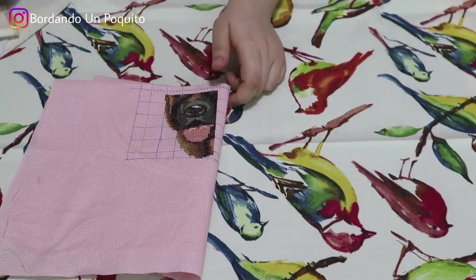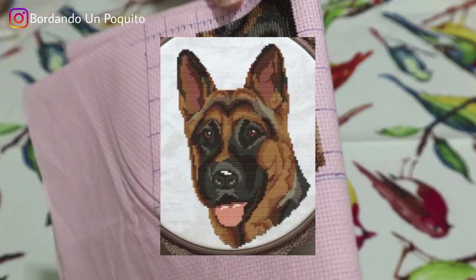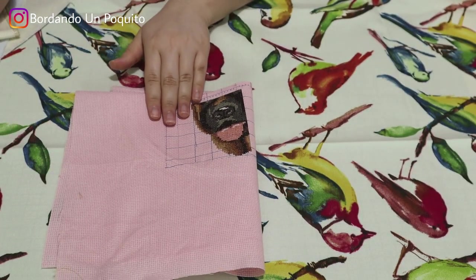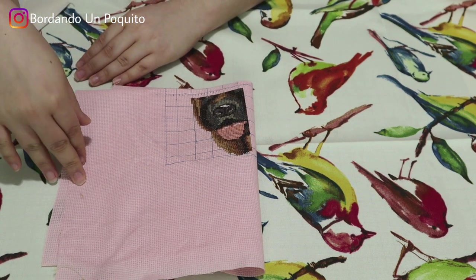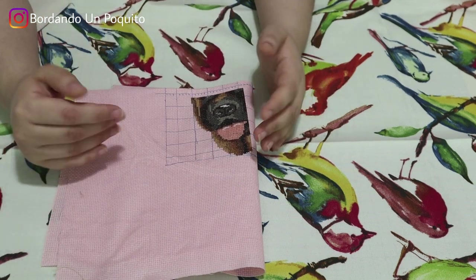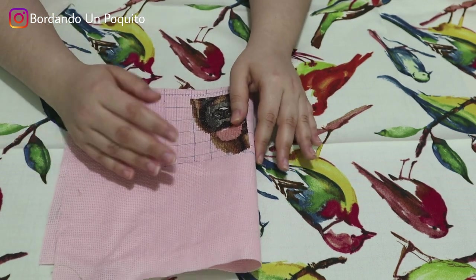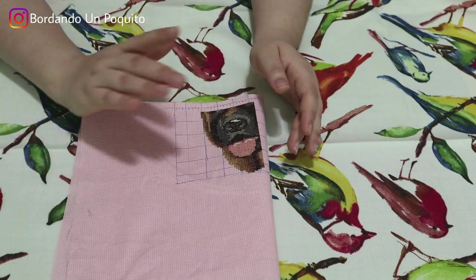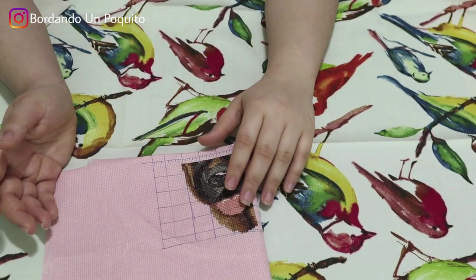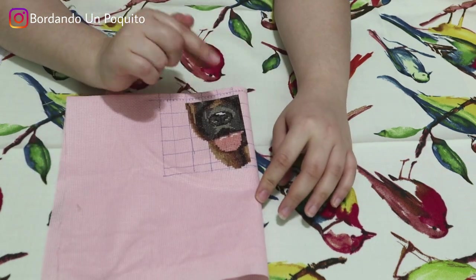Next is a new project — a German Shepherd on 14-count Aida. This design is from an Etsy shop I'll link in the description. She has an entire collection of dog face designs — a beautiful variety. As you can tell, I do like dogs, so most of my projects feature them! I really like how it's turning out so far and I hope to stitch a lot more on this one. My mom is also doing another dog design from the same store, which you'll see in her WIP updates — the next video we'll be uploading.